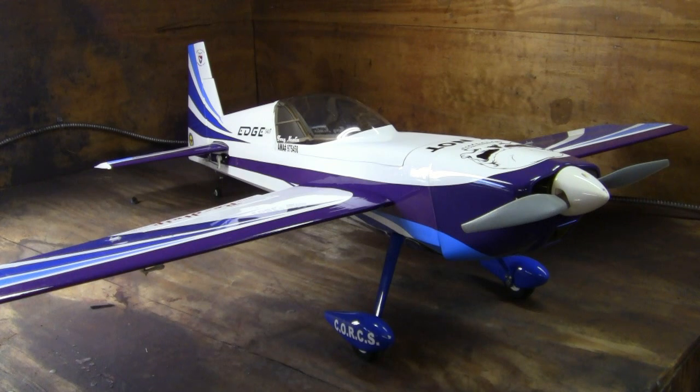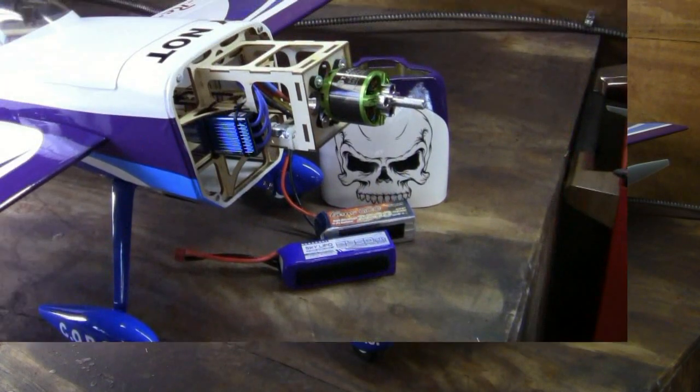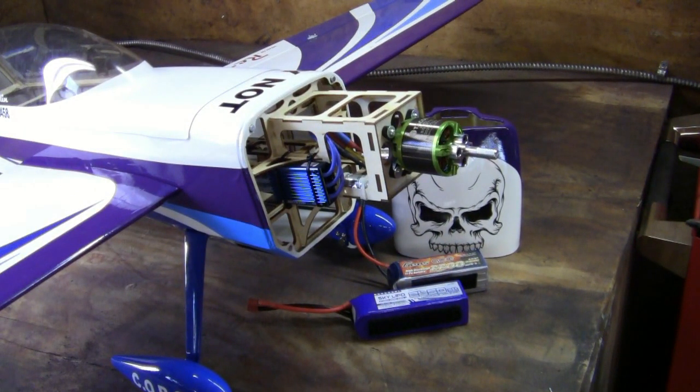The first thing we need to do is get the prop off and then take the cowl off so you can see the motor and the speed control — I've already got the batteries out of the plane. Alright, so we got the cowl off. Now you can see the motor, you can see the speed control, and I've got the batteries sitting down there that I use in this plane.